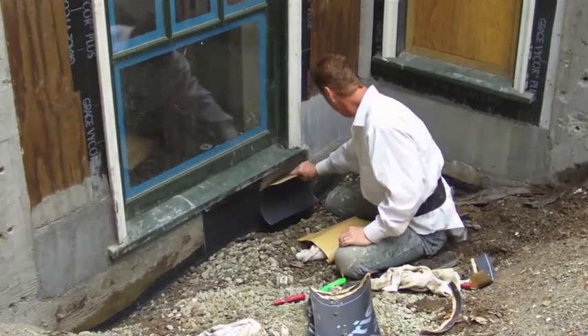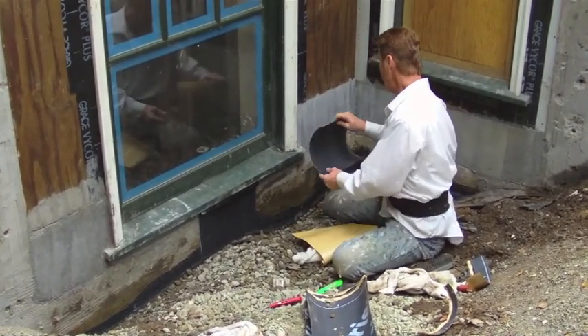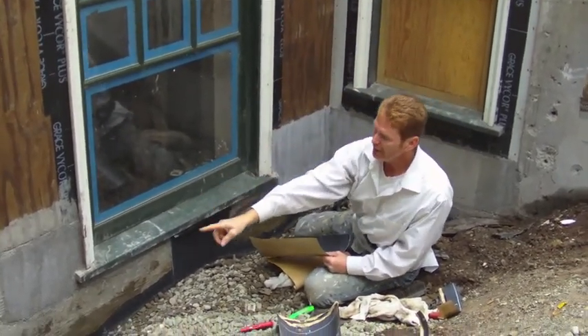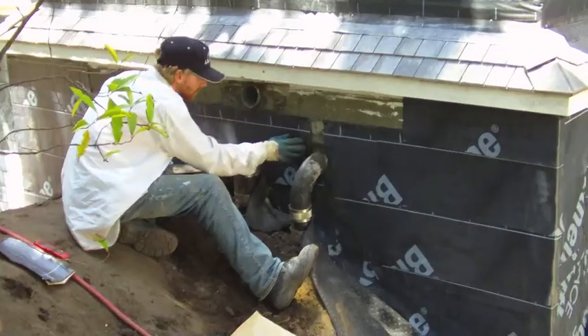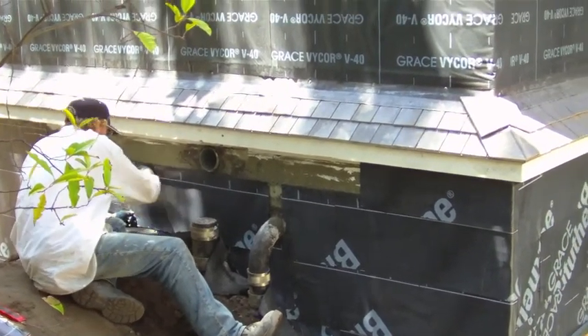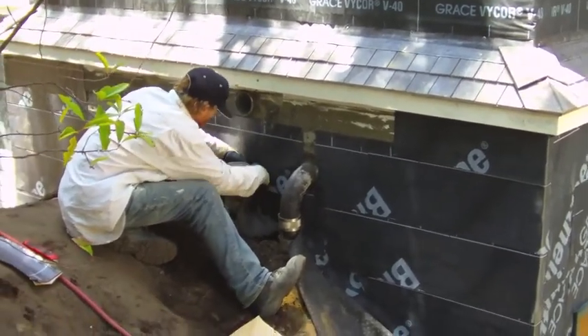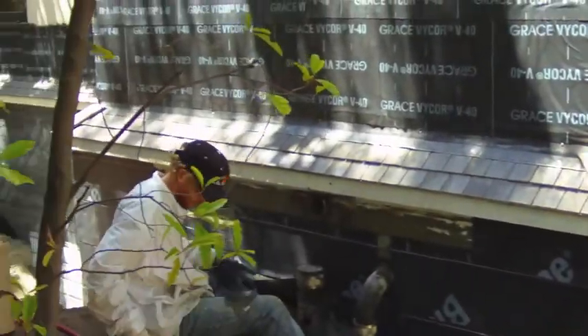We're going to overlap two inches all the way around here. Once we get everything overlapped properly, then we're going to use bigger sheets and go straight up. But if it doesn't adhere well, it defeats the whole purpose. There's Jason applying the membrane around a whole bunch of difficult pipes — that's the real time-consuming stuff. You have to go around pipes like that and it just takes a while, but we're getting there. You can see this wall here — it's completely graced.